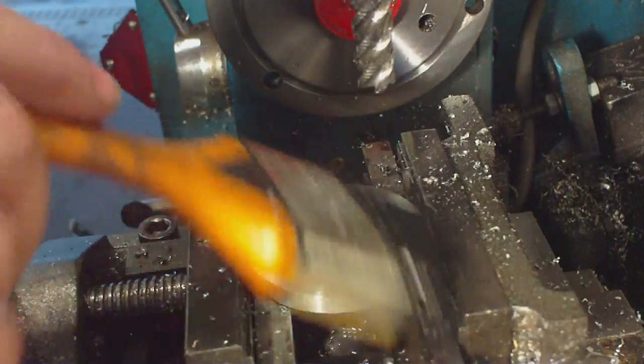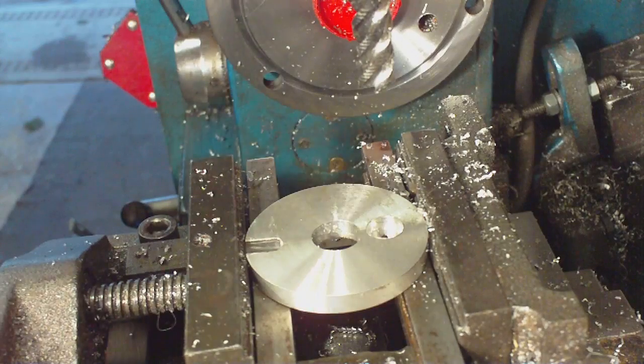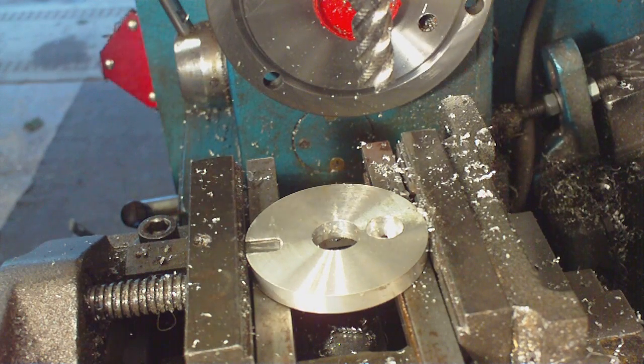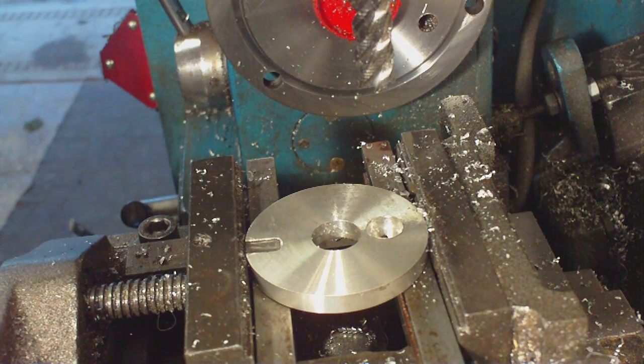There, that looks about right. Get that cleaned up, get everything checked, make sure everything is going to fit in this little hole, then glue the handle on. And I will be back cutting the grass before you can say something.